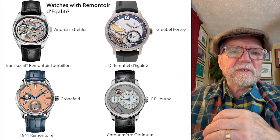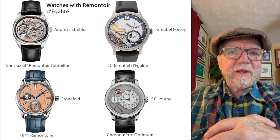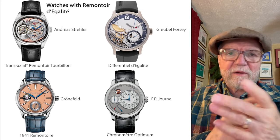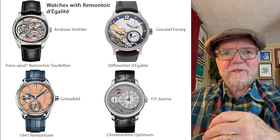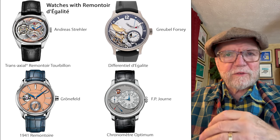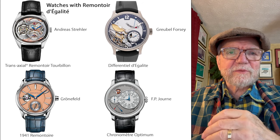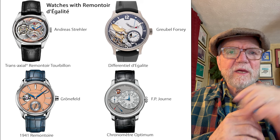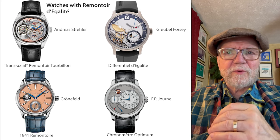A relatively new one is the 1941 remontoire by the Gronefeld brothers — 1941 being more the style reference year. This was done maybe four or five years ago by the Gronefeld brothers. I like this one; it's a very clean design. You can see around 9 o'clock there's a little window where you can see the remontoire.